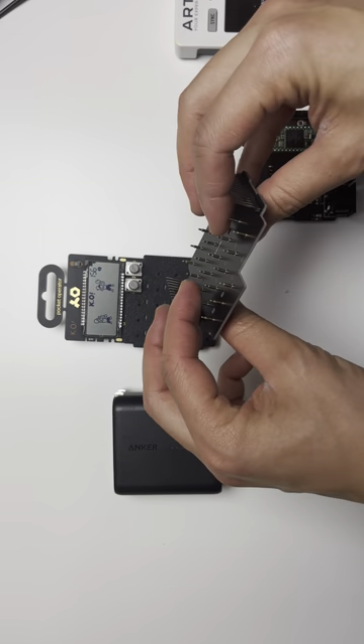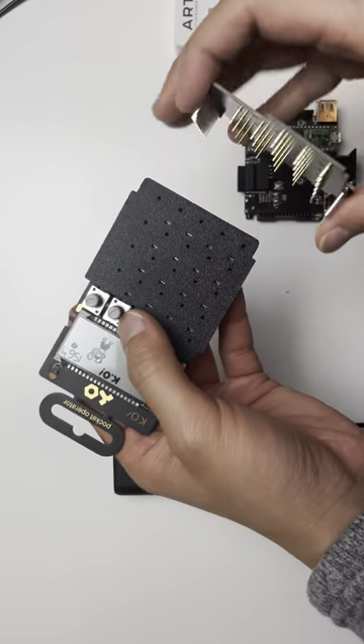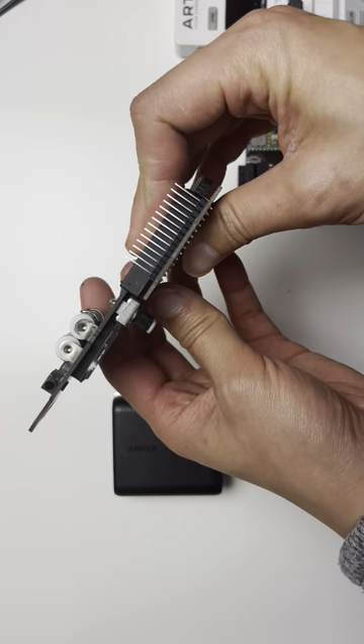The second step is to install the top PCB board. You would align the holes on the plastic cover with the pogo pins, and you would just slide it on like this.